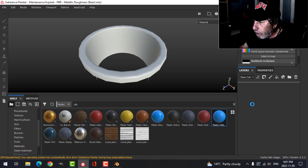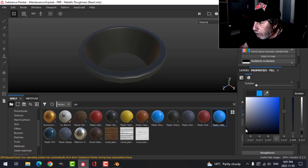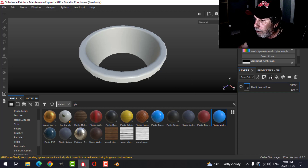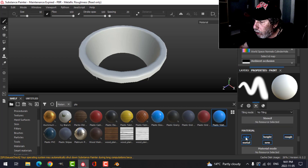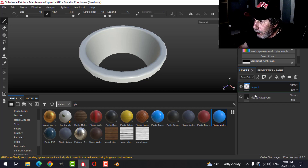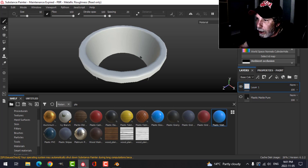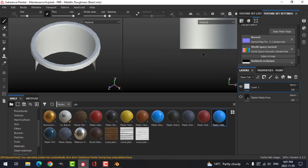I'll drag in the plastic matte and change the color to black, or pretty close to black, but I'll turn it off for now so we can see what we're doing. I'll create a regular paint layer, scroll down and choose color and height only, make that black, and drag the height down. That way if I make the color a gray later, the indent will look darker. Then I'll go to orthographic view to work on the UVs.